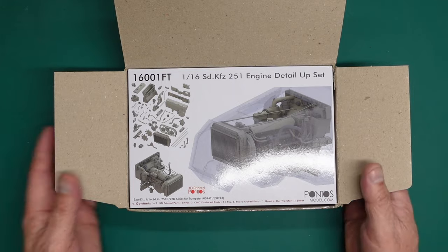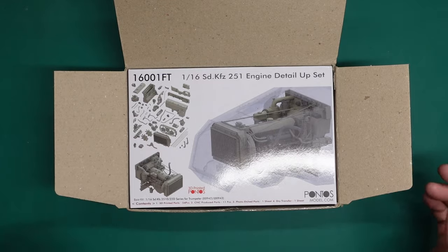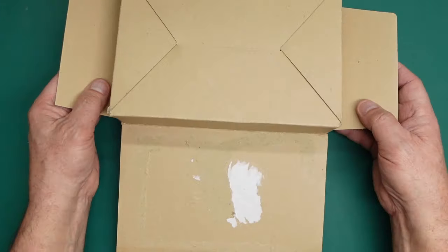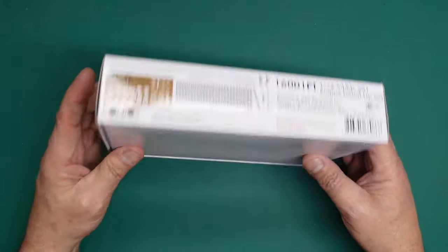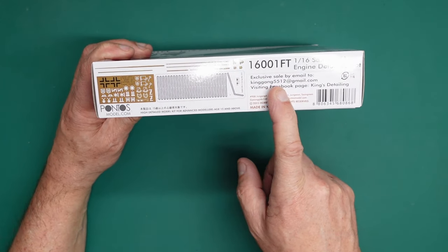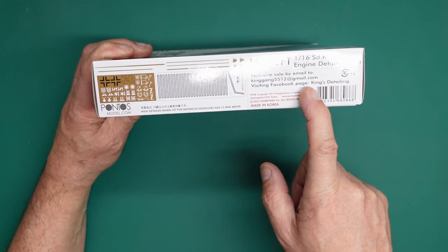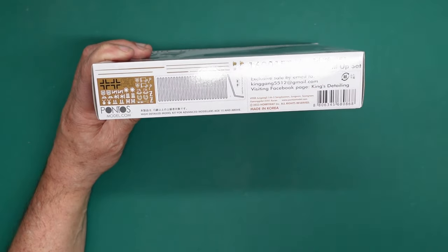You won't be able to buy this from Pontos directly because Pontos have worked in collaboration with William over at King's Detailing. I'm going to take this out of the box — look at that, it's beautifully made with nice thick packaging and it arrives completely undamaged. Exclusive sale by email to kinggang5512 at gmail.com or visit the Facebook page King's Detailing.